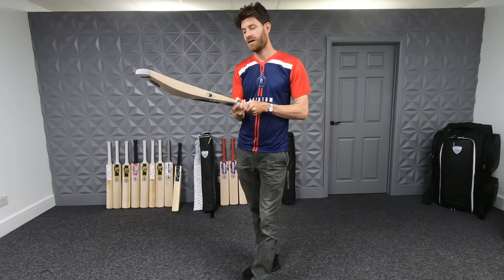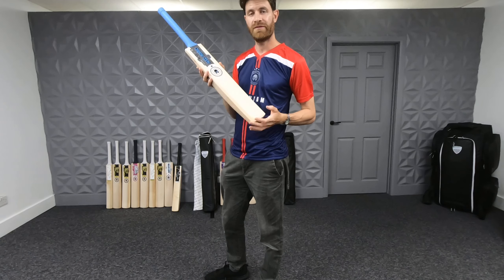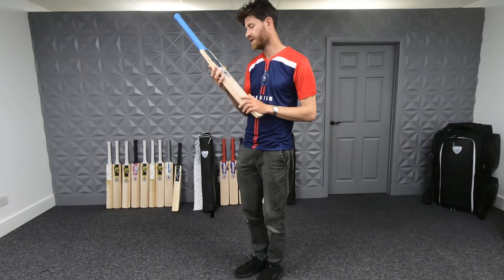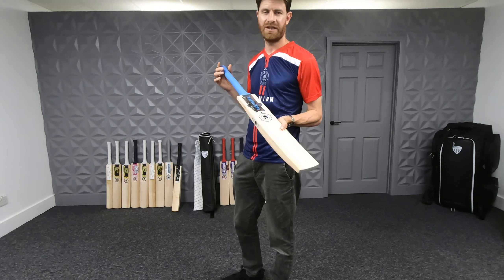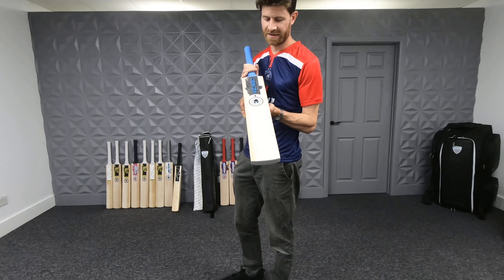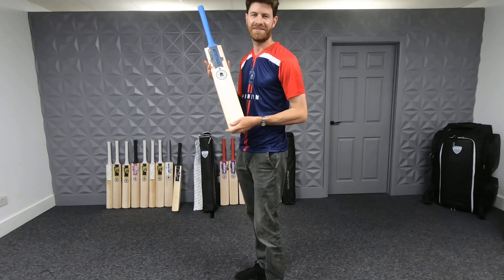In terms of availability, do check out the link in the description to order this bat from Phantom — they will ship globally, so wherever you are in the world you can get your hands on one of these beautiful bats. Thanks very much for watching. Please do subscribe to the channel if you haven't already — I really do appreciate your support. That was the Dark Edition, Limited Edition bat — the new look for 2022. Thanks again and I'll see you soon.